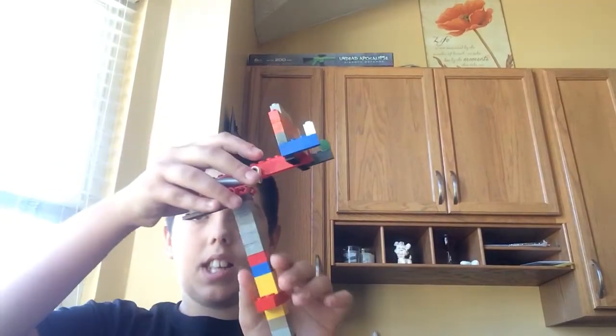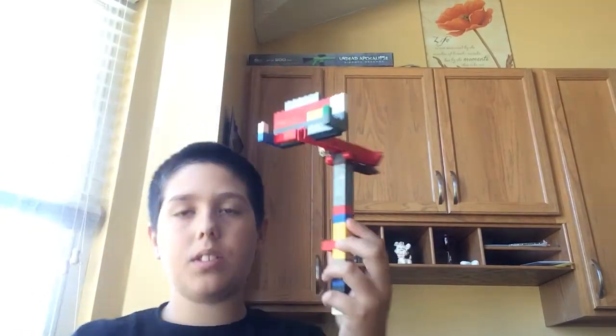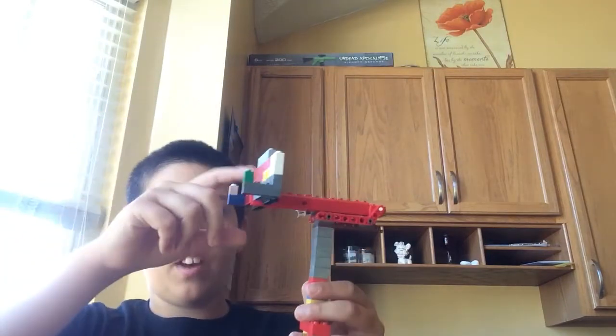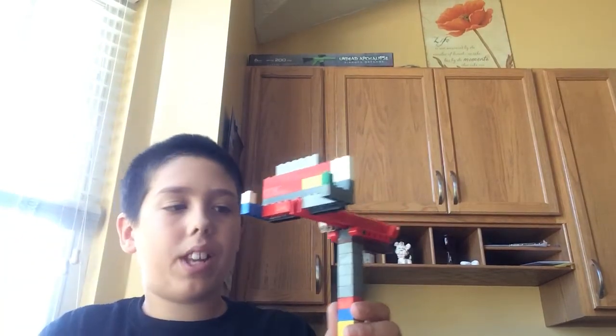Hey guys, it's Ryan today. I want to show you something. This is a selfie stick made out of Legos that me and my cousin made. You can put your phone here. We have a test dummy kind of phone — an old iPod.